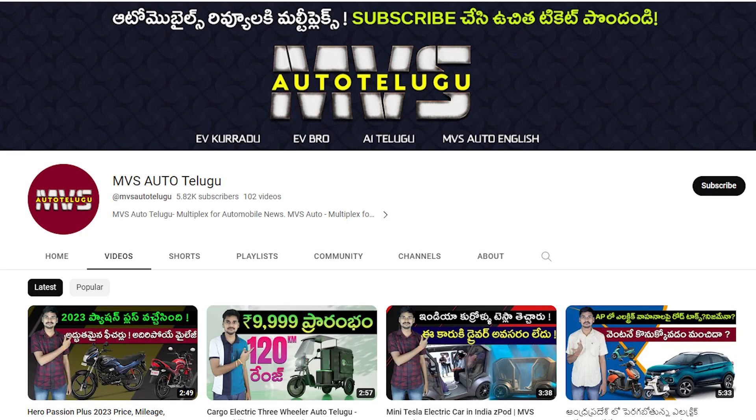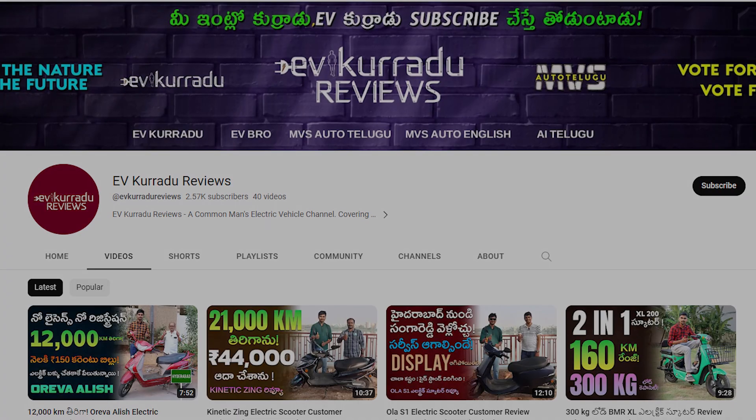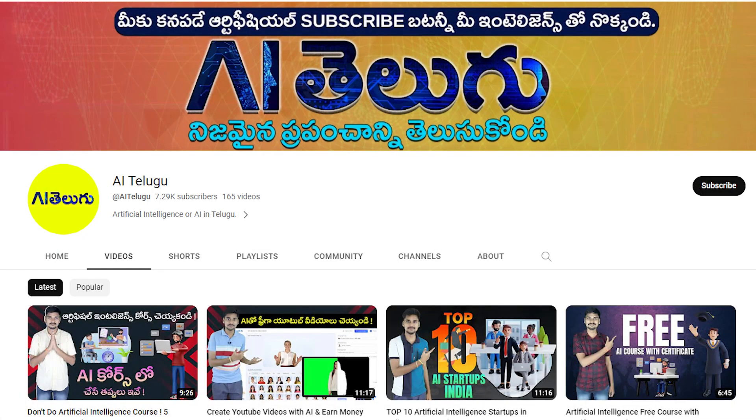Subscribe to this channel — MVS Auto Telugu Channel — for EV content, EV reviews, and EV channel reviews. Also subscribe to the Telugu channel for Artificial Intelligence content.